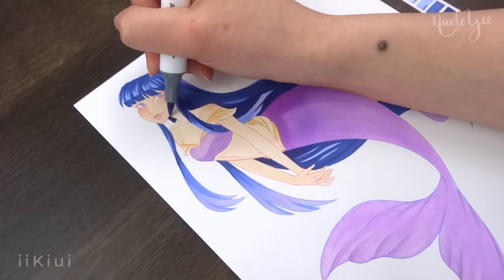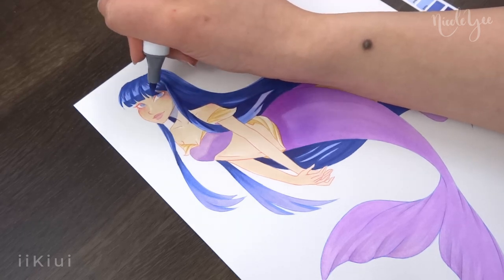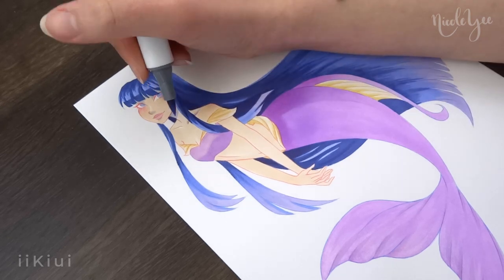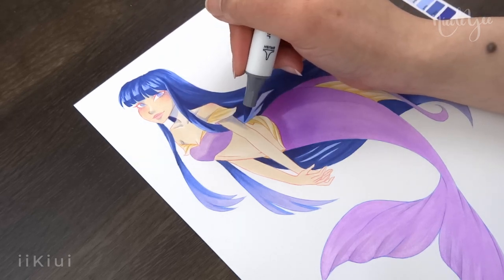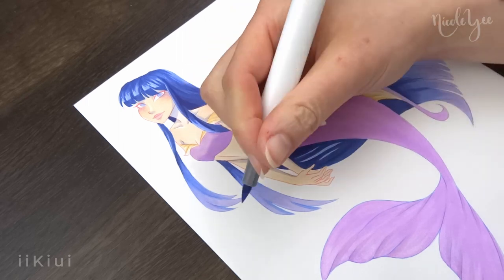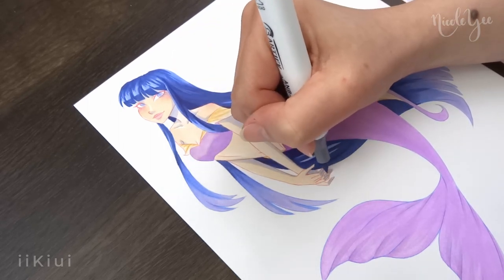So overall, even though these two were more simple in design, I really enjoyed coloring them and trying to find ways to add in details within the coloring process. I added a little bit more detail by giving them sparkles and blending more colors together, so if you do happen to purchase the coloring pack, I'm interested to see what you would do to add more details if you choose to do so.